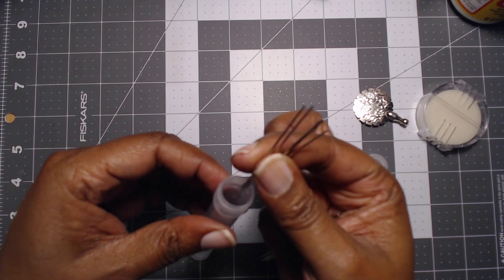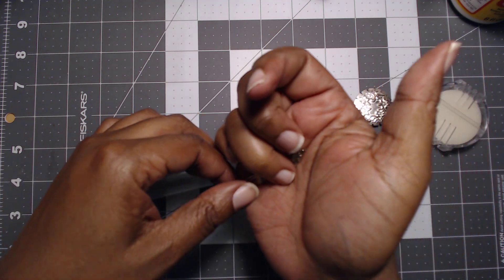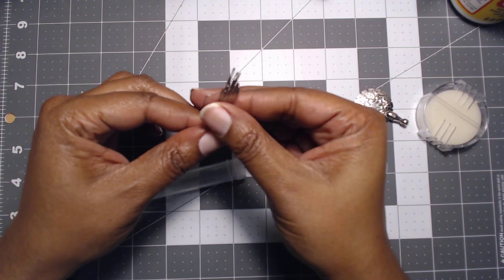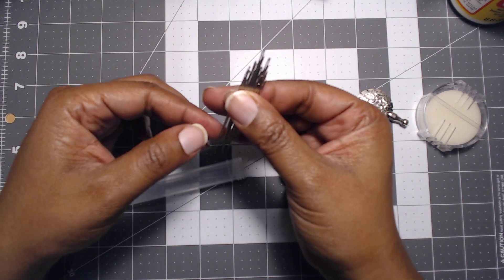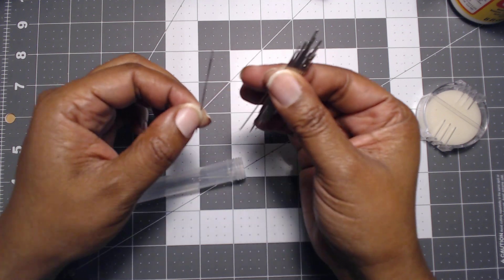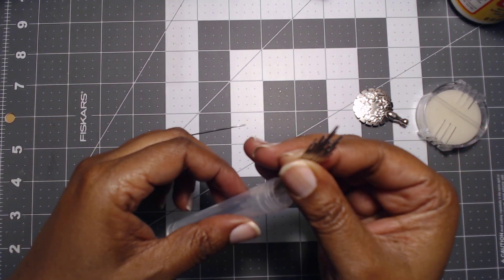You know, over time that 20/20 eyesight requires a little bit of assistance. So we're going to use a smaller needle only because we're going to be using some seed beads — we're going to use that, and let me show you.